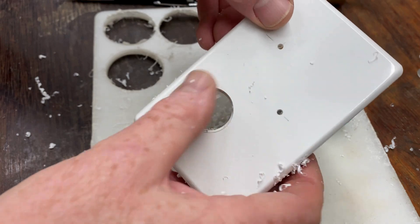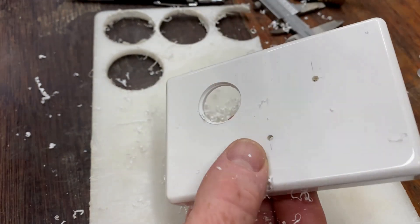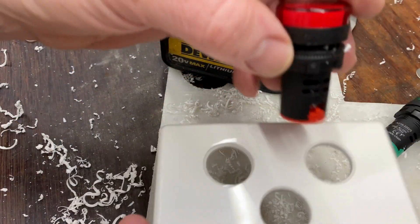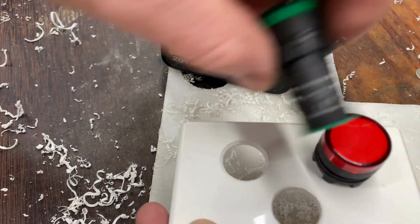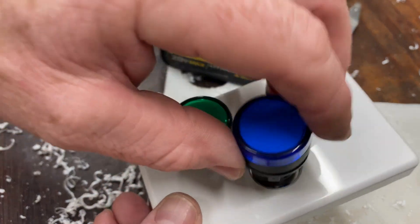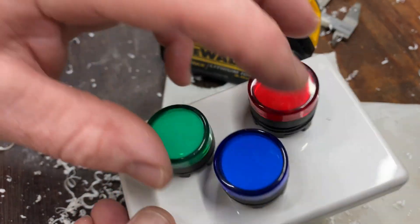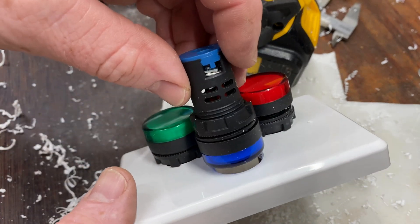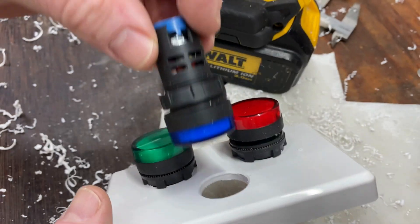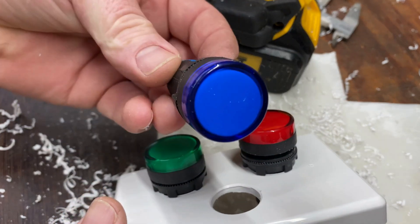Enlarge that hole in the cover plate only. I've got those three holes drilled through the cover plate and that base plate. Now I'll remove that cover plate and enlarge those holes so these can be screwed through that backing plate, and then the cover plate can slide over the top of the indicator.